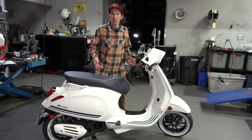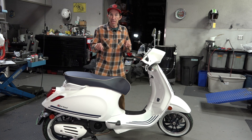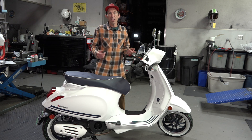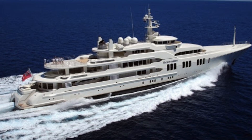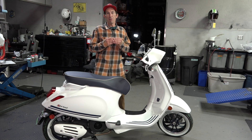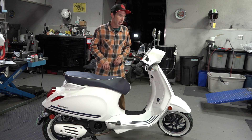The classic white Vespas always look great. I think one of the best special editions they ever did with a white Vespa was the Yacht Club Edition. My tech Travis and I brainstormed: what would Justin Beaver do if he had a yacht and wanted a scooter on it? Of course he'd pick the Yacht Club. So we merged the best parts of the Yacht Club with the Justin Beaver Edition Sprint Sport.